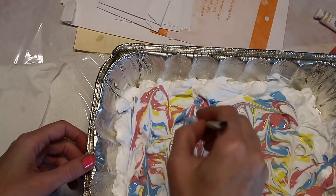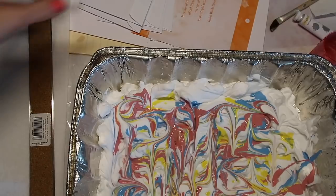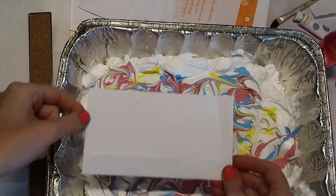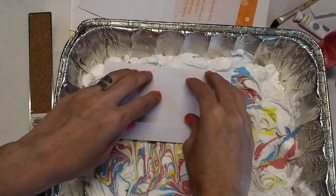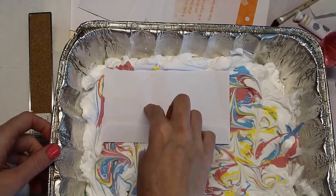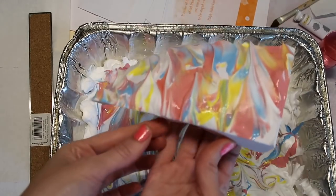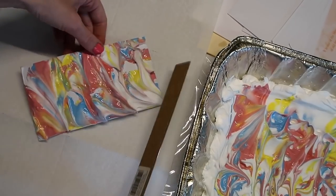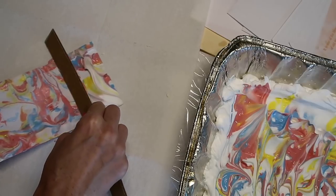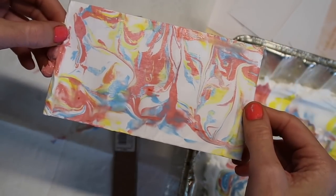I just want to make sure it's all looking kind of marbled. You'll want something to scrape off the excess shaving cream — I just have my ruler here because I couldn't find anything else. We're going to start with the envelope first since I think it'll be easier to do a smaller piece. I'm going to basically lay it down right in and press it to make sure all of the paper touches some of the paint. Then I'll lift it up, take the ruler, and scrape everything off because we just want that first impression. Not too bad!